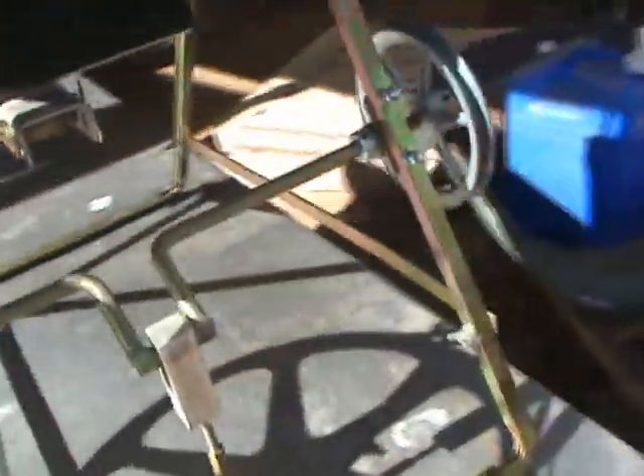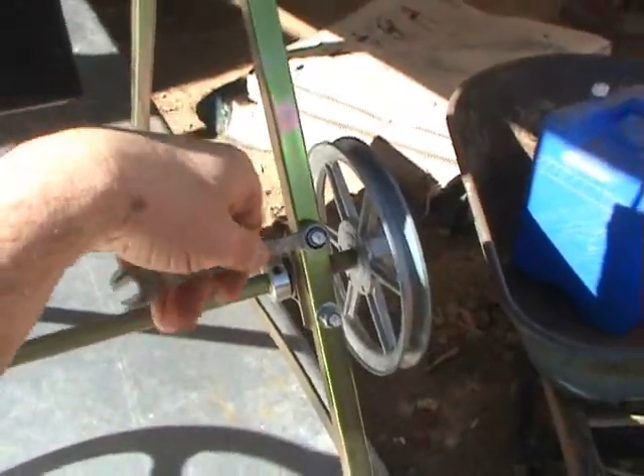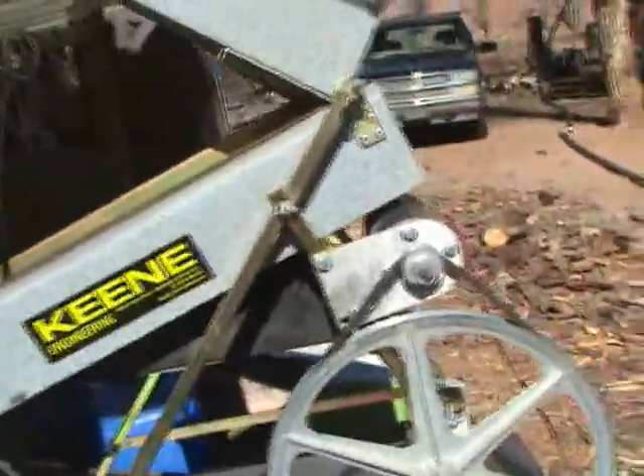Most of the bolts on this device, the hex heads are 7/16ths, and you have thumb screws for those. Regarding modifications, several things that I think are necessary.